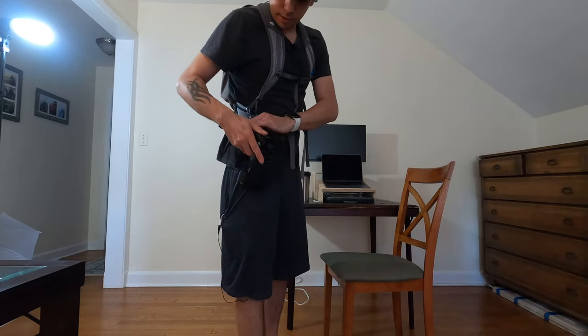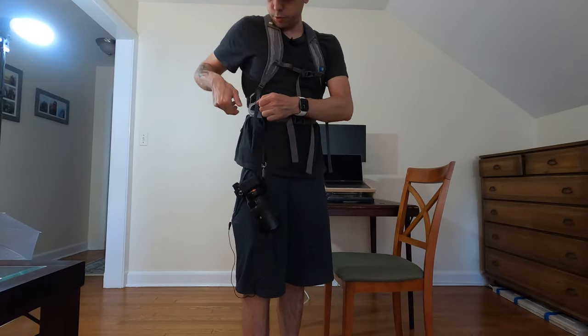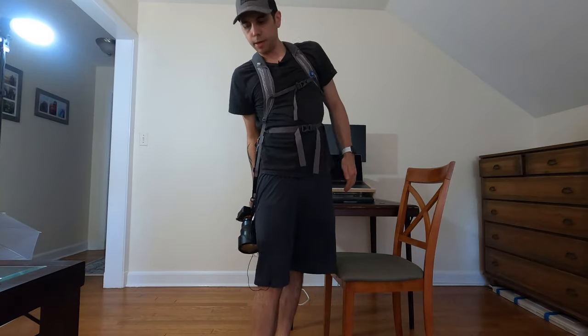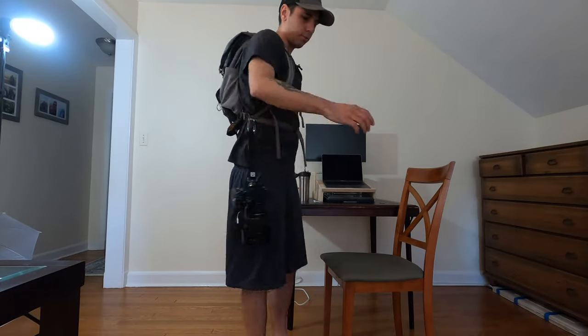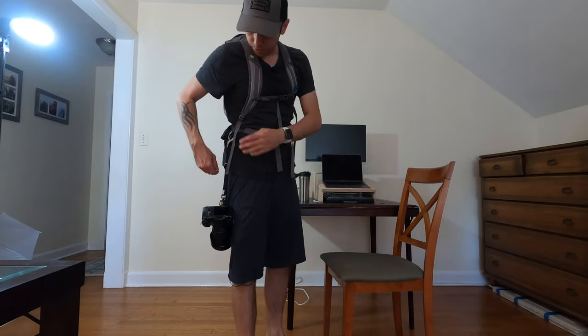The other way to do it is instead of clipping onto this metal part here, I could just clip onto the strap like this, and then this will hang. I can bring it up, take my shot, put it back down. But the only problem with this is that it's really going to wave around, and that kind of bothered me a little bit.